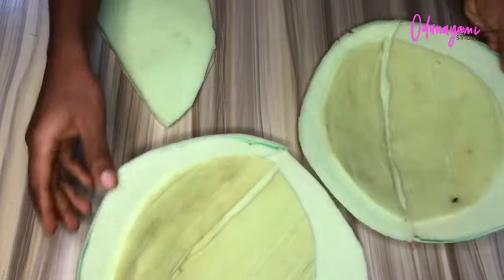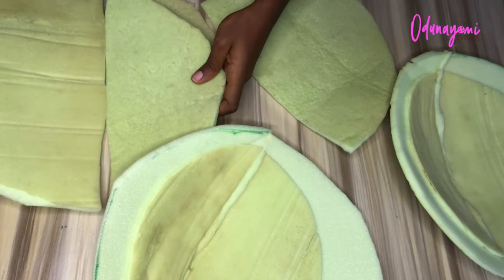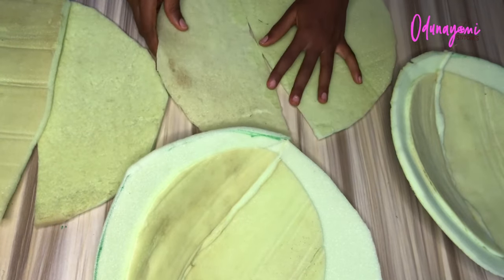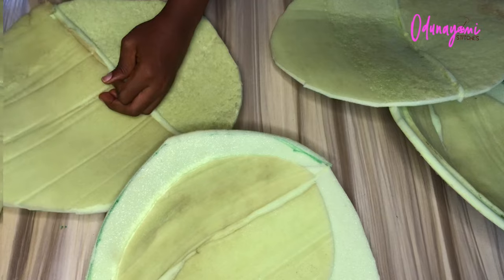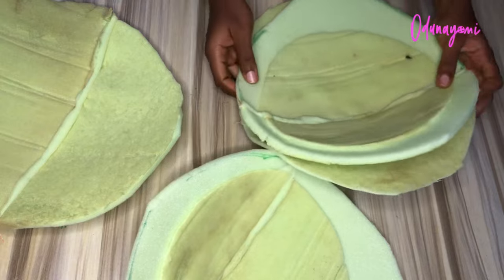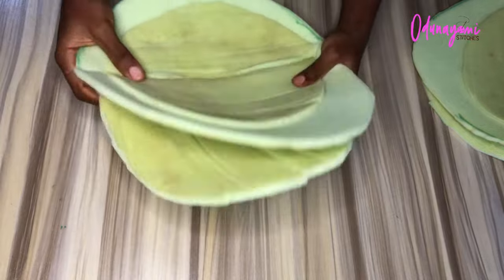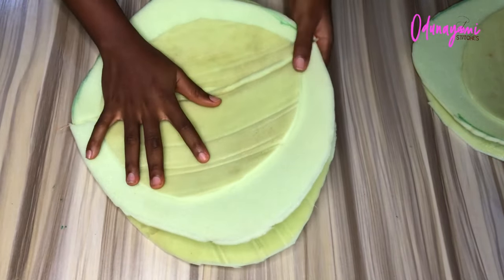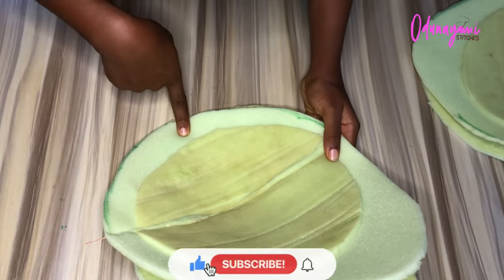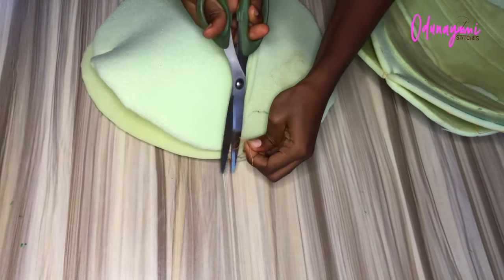I'm cutting out the bigger size — that is the first size we cut before adding the second layer — and that's what I'll be adding as the third layer. I'll sew it separately, then add it to the back like this. To attach it you can use gum, but since I've run out I'll use my machine to tack it down at the four corners. After tacking it down, this is what it looks like.